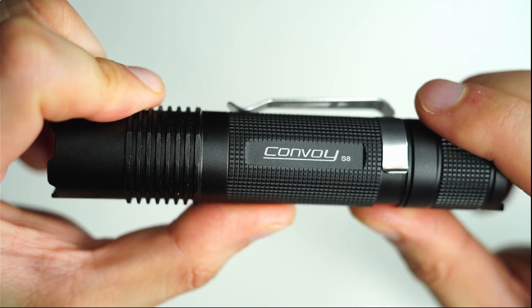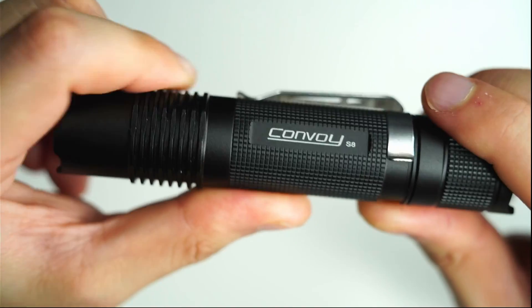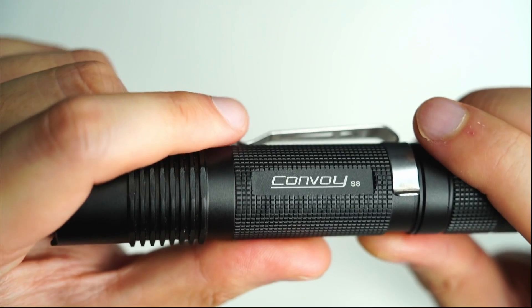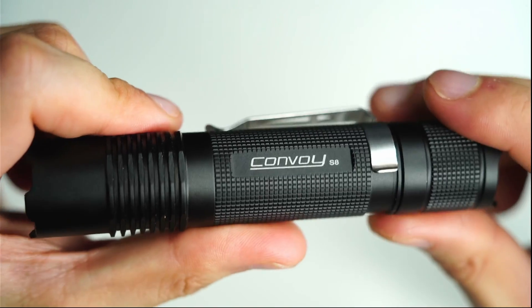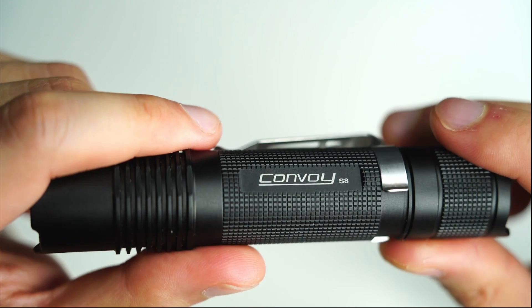If you have questions just let me know in the comments below and I'll get back to you. If you liked the video and found it helpful, do me a big favor and click the like button — it's one of the few ways YouTube recommends my videos to people. And if you want to keep up to date with the latest flashlight reviews and news, make sure you subscribe.